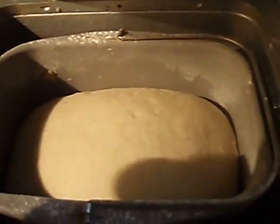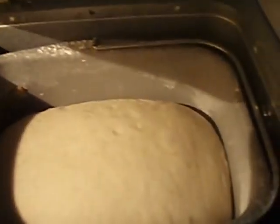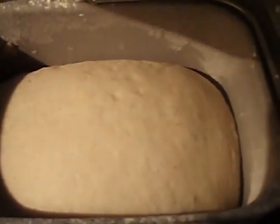I let my bread maker do all the work when it comes to making my dough for pizza. I'm just letting it rise a little more. The cycle is done, and pretty soon we'll get started with making pizza.